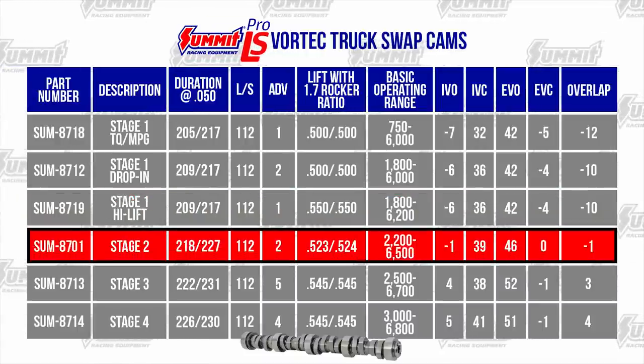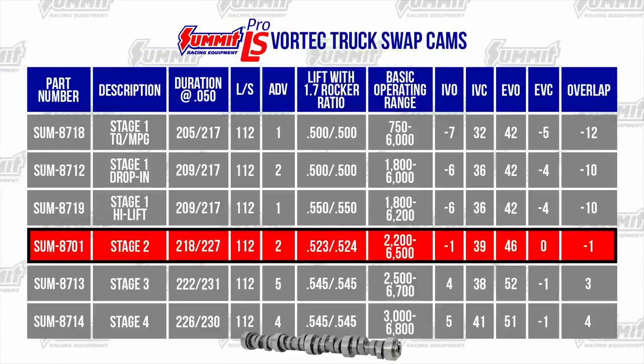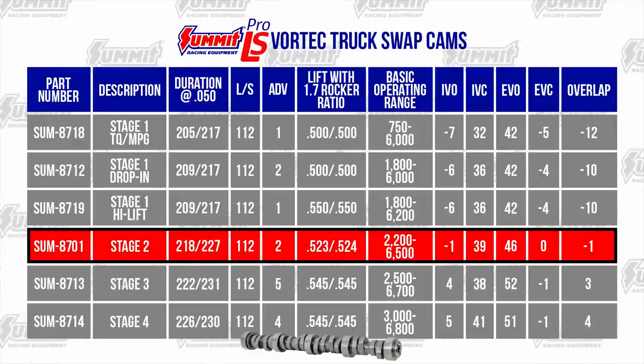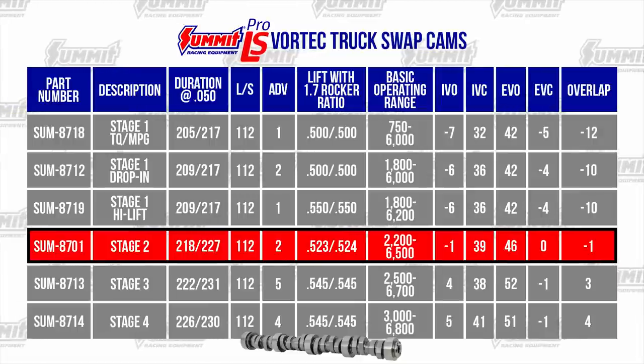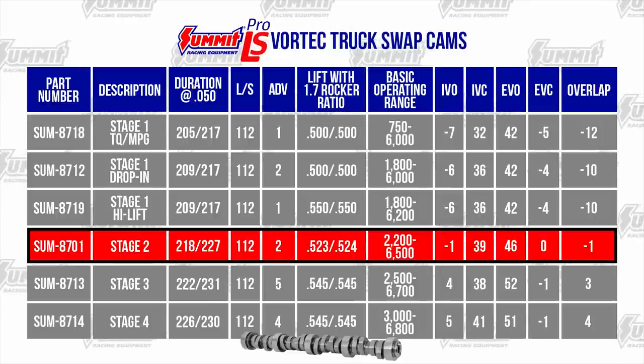The Summit Stage 2 Drop-In Cam makes great mid-range and top-end power. It's the largest recommended with a stock torque converter. With a 6-liter, it has a slight lope depending on idle speed. No valve spring upgrades are required, but LS6 valve springs are recommended to extend the RPM range.